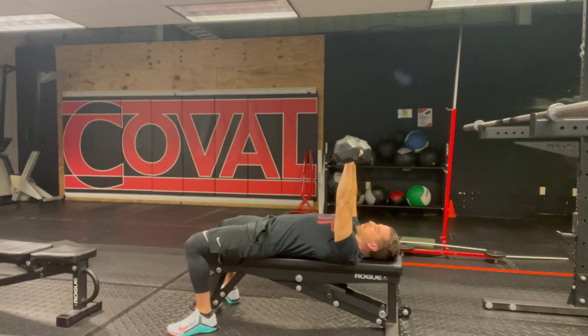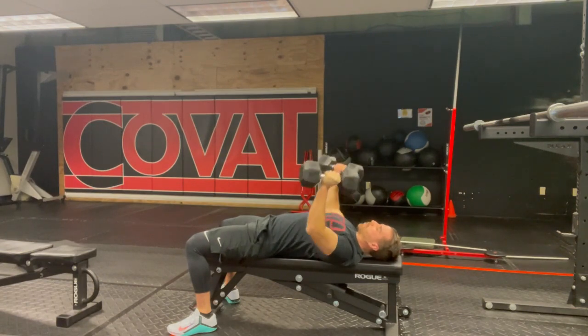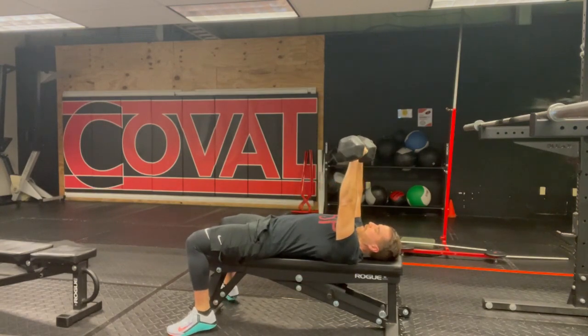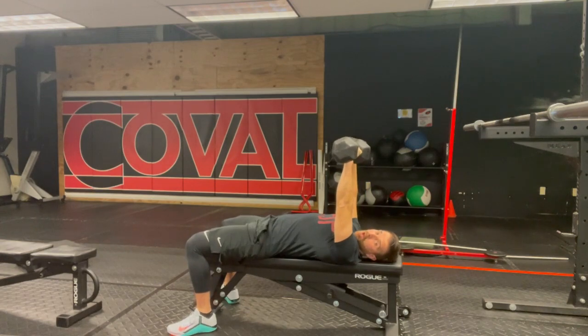For wrist rotation: I'm going to start with my thumbs facing each other. As I go down, I turn the palms towards each other, punch back up over the face, and as I come back up, I turn the thumbs back towards one another.